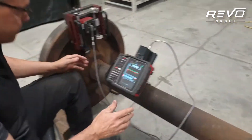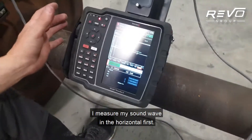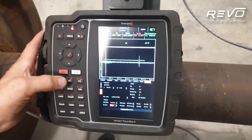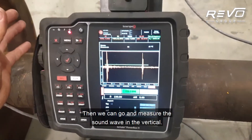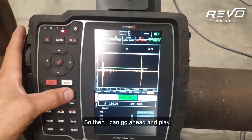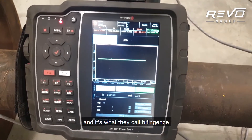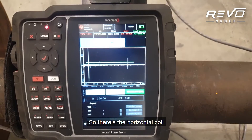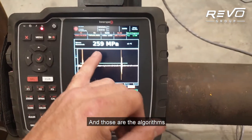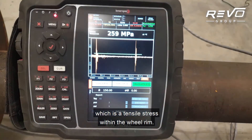So I'll plug this in. The software I've already loaded. Once it's ready to rock and roll I measure my sound wave in the horizontal first and I can bump the gain up a little there. Then we can go and measure the sound wave in the vertical, and both of them break the gate. We've got a good back wall echo, so now I can go ahead and play one against the other — what they call birefringence. There's the horizontal coil overlaid now with the orange vertical, and the algorithm gives us 259 megapascals of stress, which is a tensile stress within the wheel rim.